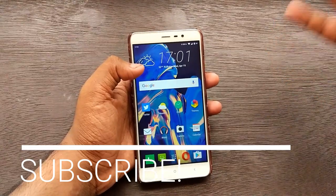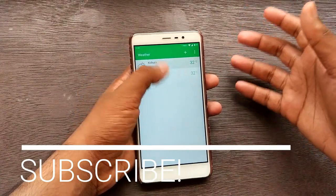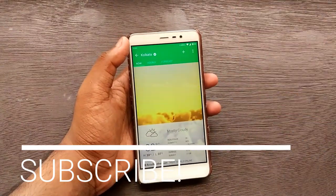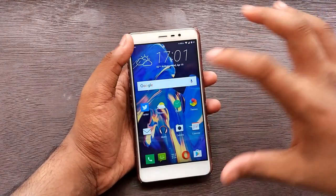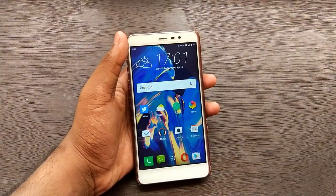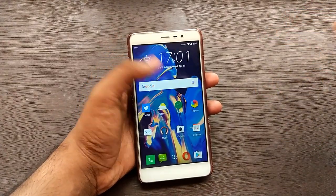The first app I'm going to show you is the weather app. It might look blank at first, but pressing it gives you the original HTC weather app. As you can see, the wallpaper and widget are all from HTC, and flashing this one zip gets you everything. Next I'll show you the clock - the default HTC clock with stopwatch, alarms, and world clock.